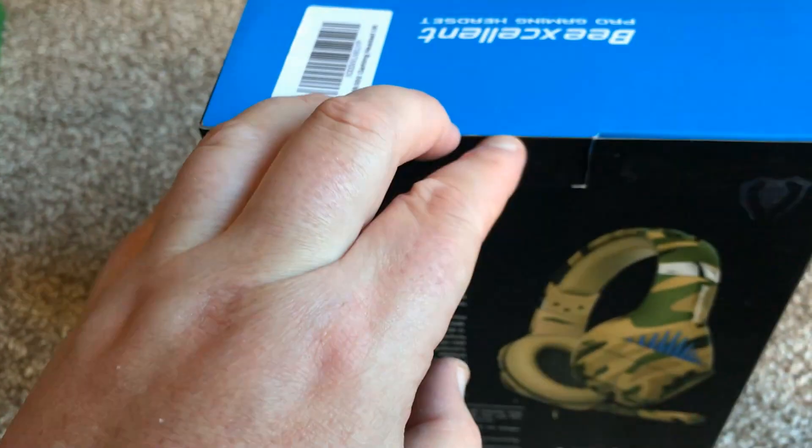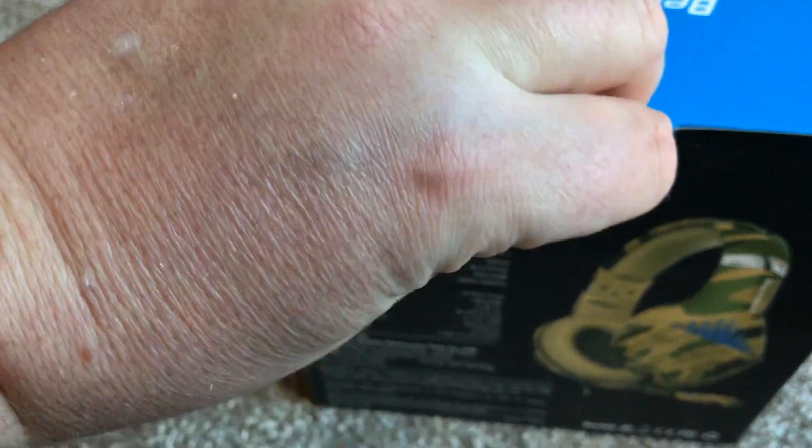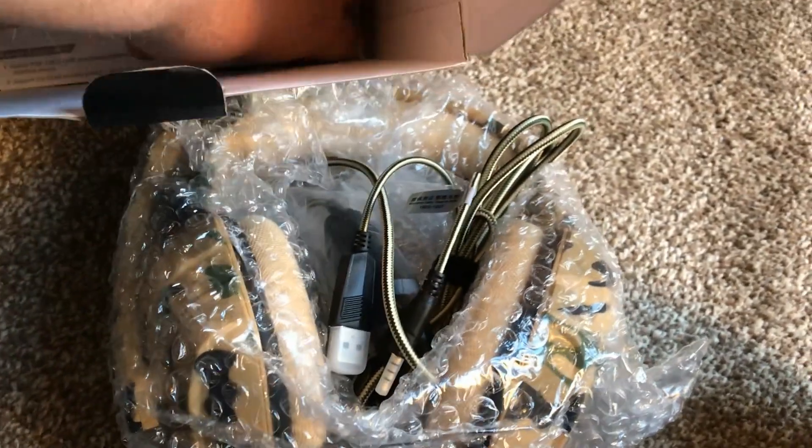From a packaging perspective it's a generic cardboard box. Once you open it up you'll see there is some bubble wrap inside, which is okay. I had two of these delivered and neither arrived with any damage — both were in very good condition.